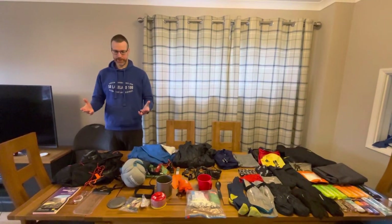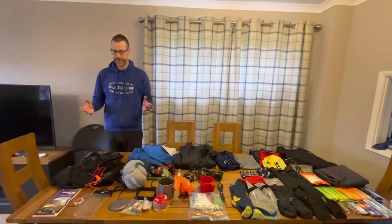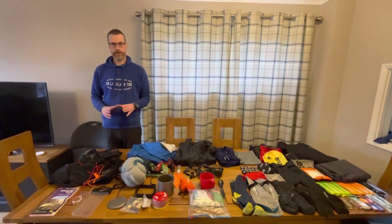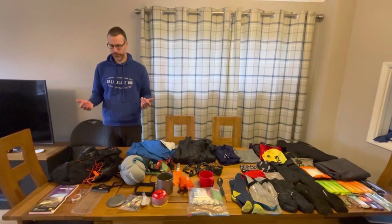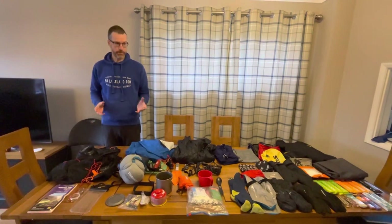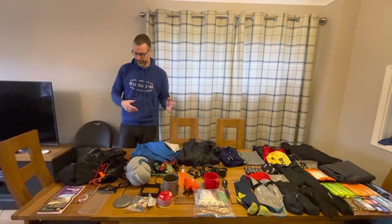I'm doing the Montaigne Spine Race next weekend. I'm getting all my kit ready and keep promising people I'm going to do a talk through of all my kit. It doesn't mean to say that this is all perfect or that it's all the very best you can have — it's just what I use. I completed the Spine Race in 2022, so most of the kit stayed the same. So let's just do a walk through the table.